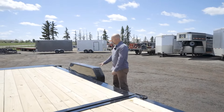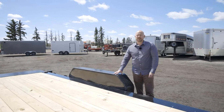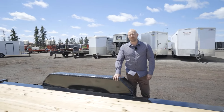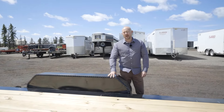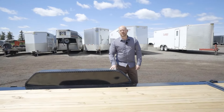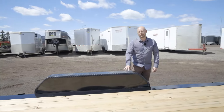Moving a little bit further down the trailer, the fenders are bolt-on. They do this for a number of reasons. Number one, we can ship more trailers and bring the cost down, but also if you ever damage one, it's four bolts to remove them. You order a new one and just bolt it back on. You don't have to cut or weld or anything, so for maintenance and repair it's a lot better.